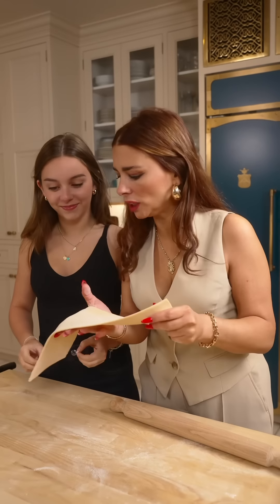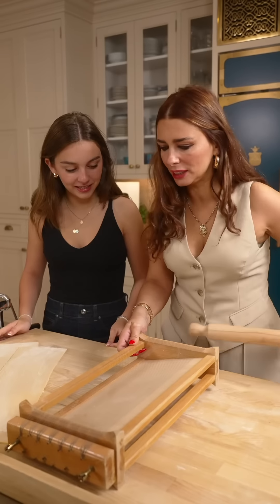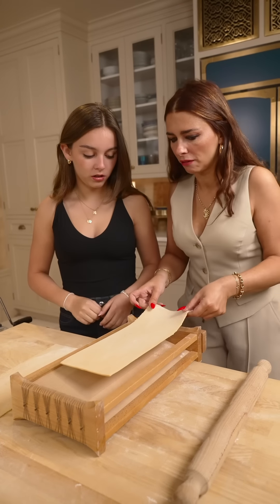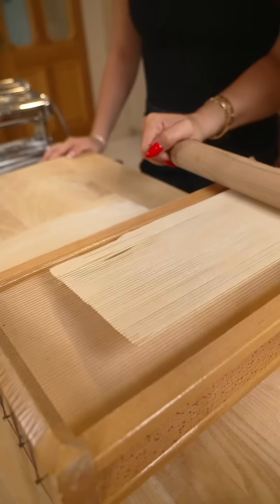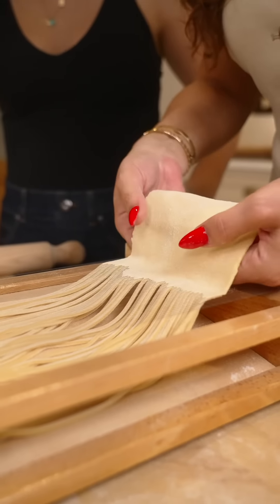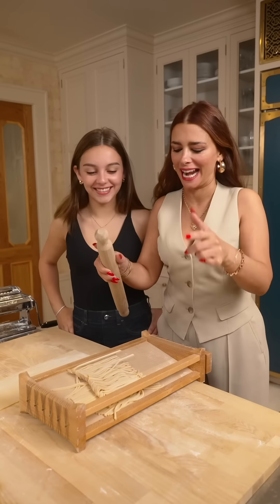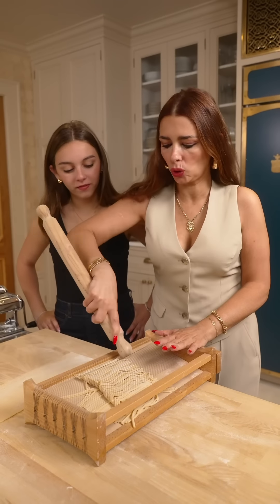We made the pasta sheets very thick. We're creating the famous guitar spaghetti, Ellie. This is literally a guitar. I want to teach you something — once you stretch, this is gonna get longer. So you start from down here and go first, gentle. The famous Roman Tonnarello — very popular in the center of Italy, in the Abruzzo area. Spaghetto alla chitarra.